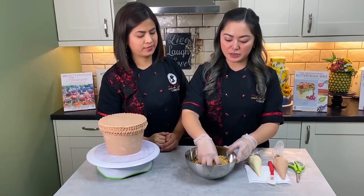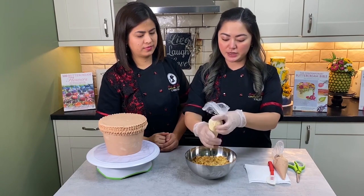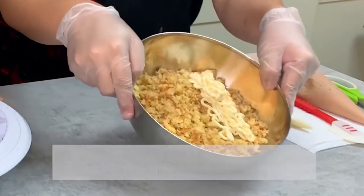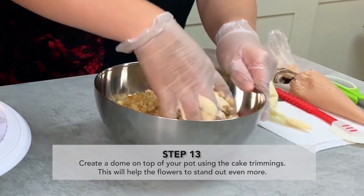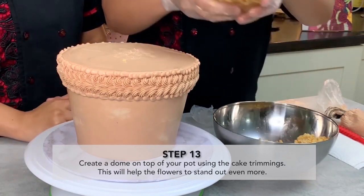What we want is the crumbled cake. Squeeze in a little bit more buttercream and then mash it together so that later on you can shape your cake.